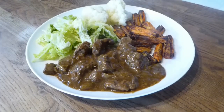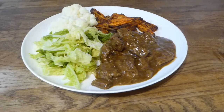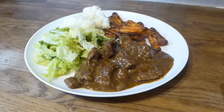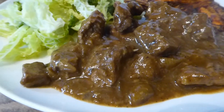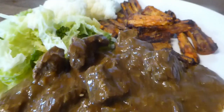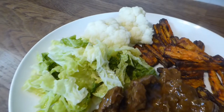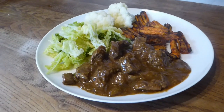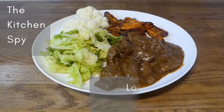Here it is all served up — this was my portion, served with roast carrots, cauliflower, and cabbage. My husband had mashed potatoes with his, but I'm just trying to cut down on calories and carbs at the moment. This entire dish came to 400 calories, which is really good, and the casserole itself came to 320 calories — it just goes to show you can eat sensibly and still keep within a sensible calorie amount.